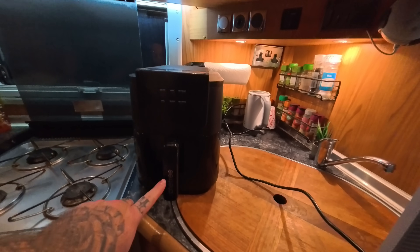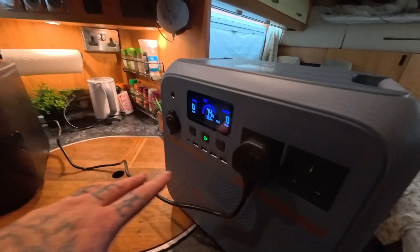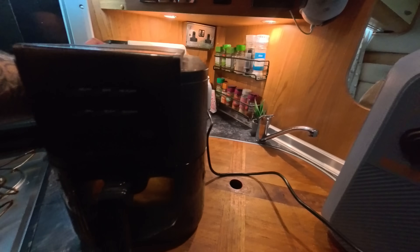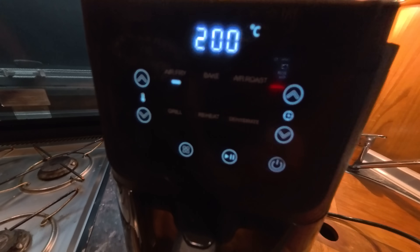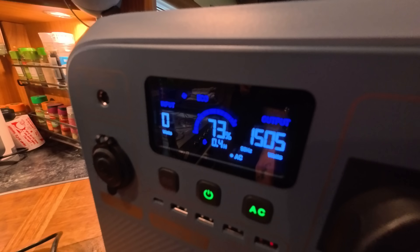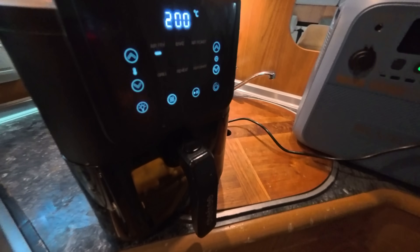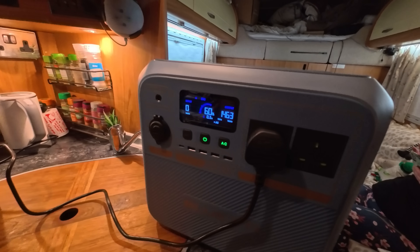For a more extreme test, we have a Chefree air fryer rated at 1500 watts — which is the maximum output of this power station. We're going to cook some chips and see how it handles full power. Switching the power on — the Bluetti is handling the air fryer with no problem whatsoever.